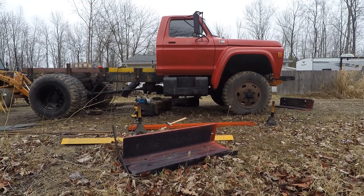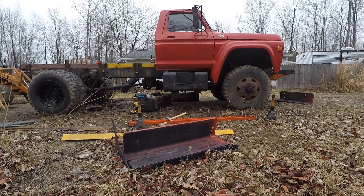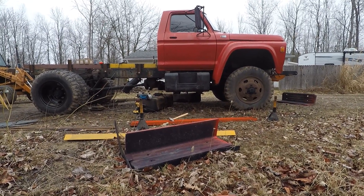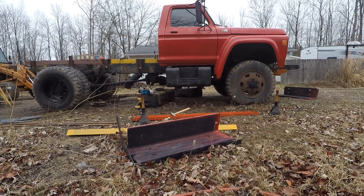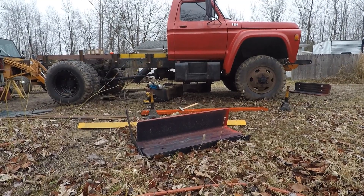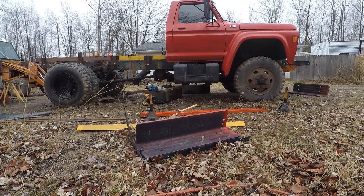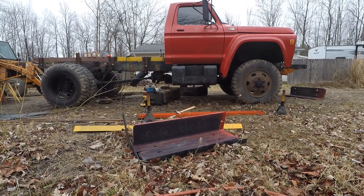It's not too bad. Those saddle brackets sit right with the bottom of the front axle, so that's close to 18 inches of ground clearance. If I can't make it over something with that much ground clearance, I think I've got a bigger issue.